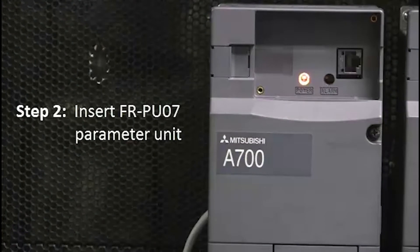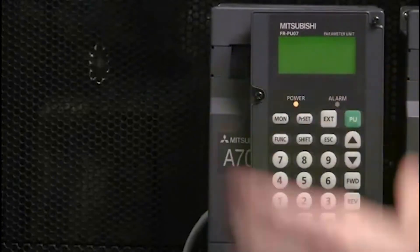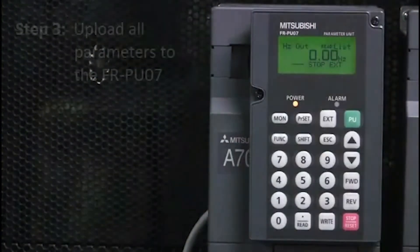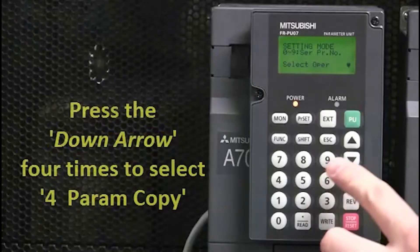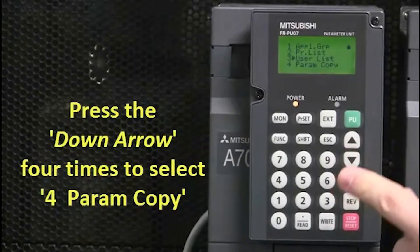Next, insert the FRPU07 parameter unit. Then upload all parameters to the FRPU07 by pressing the PR Set button. Then press the down arrow four times to select 4, Param Copy.